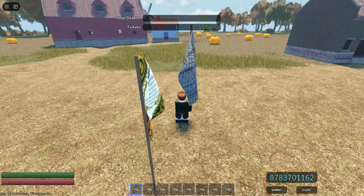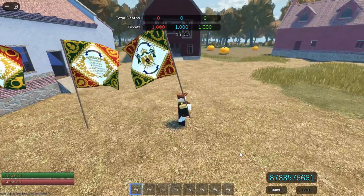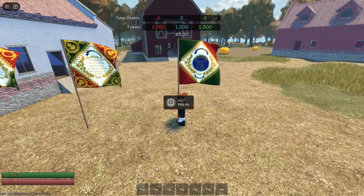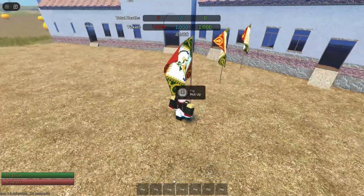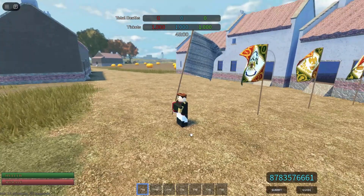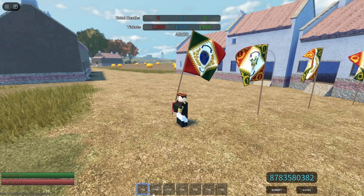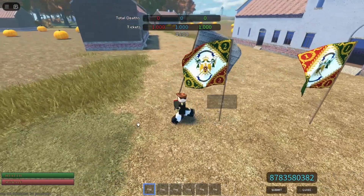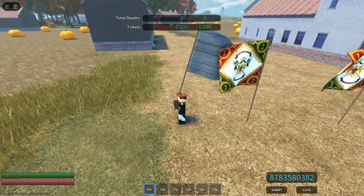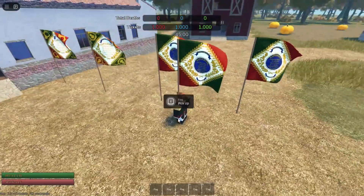And then next I have the 10th line infantry, one of my favorite regiments. Of course it flipped. And I have the 20th, and then I have the 30th next. I'm going to go ahead and place it like this.